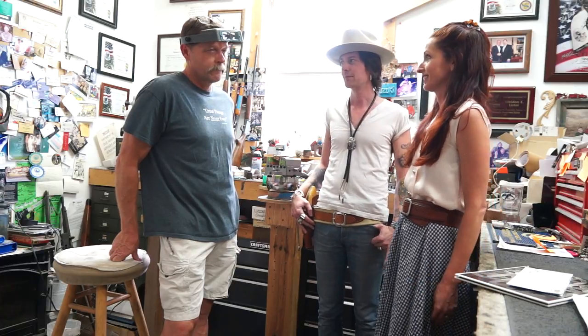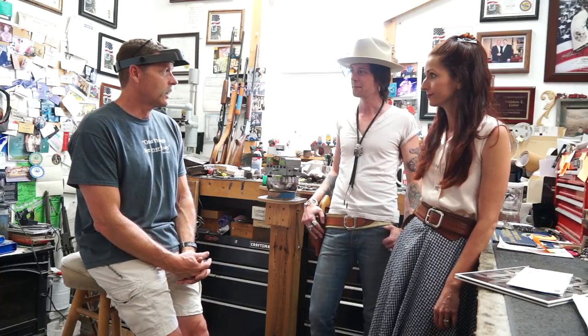We'll just start at the beginning. You're a third generation engraver. Tell us a little bit about how you got started, how you learned. Well, my dad learned from his uncle the basics of jewelry engraving, back in the late 40s, early 50s. Then he progressed on to learn firearms engraving, which was a much different technique than he had first been taught.